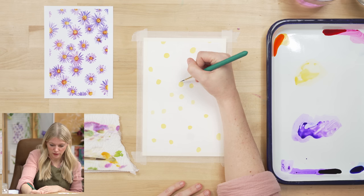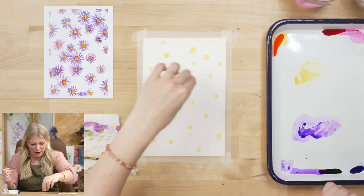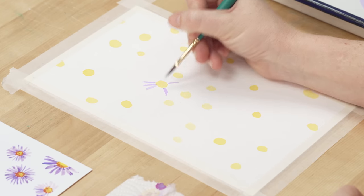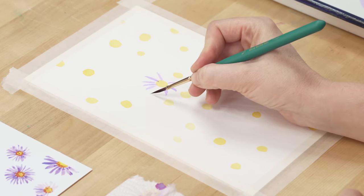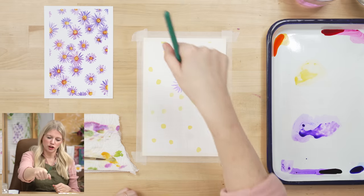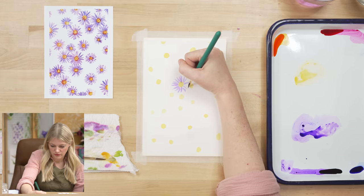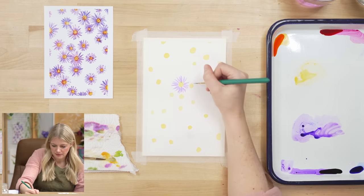We're going roughly the same length. The tricky thing is getting the angles of the petals to all face toward the center. Something that helps me is to do the top first, then go across, then the other way — like cutting a pizza or a pie. Or you can do it like a clock: top, bottom, nine o'clock, three o'clock, then fill in between to keep the angles from going wonky. And if you don't have your paper taped down, you can just rotate it.